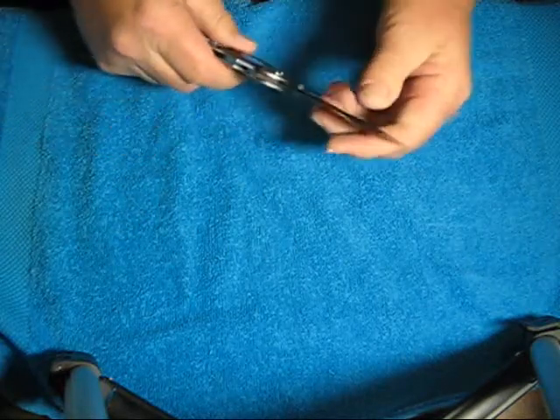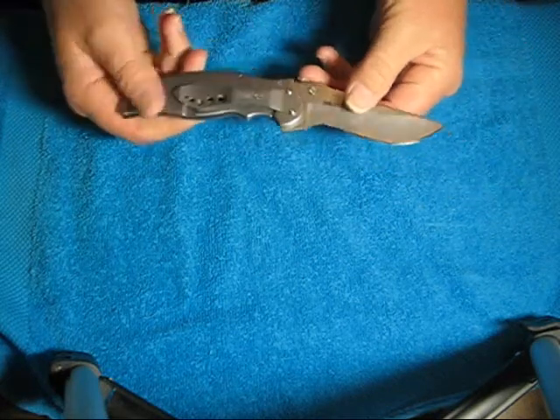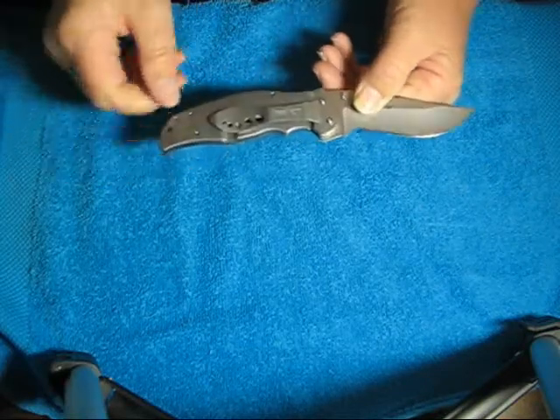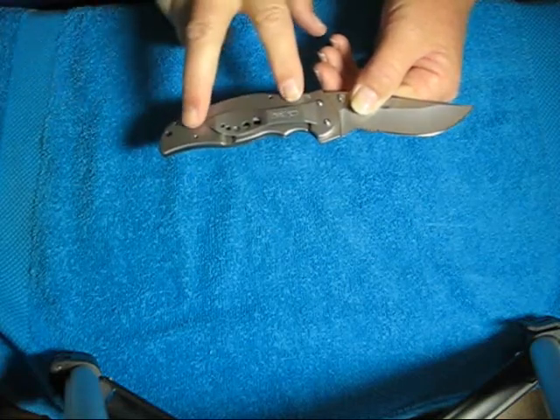It is a razor sharp knife right out of the box. The pocket clip is very sturdy — 410 stainless steel. It is reversible, tip up or tip down, but this side only.